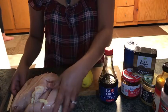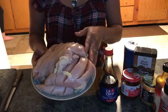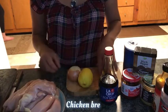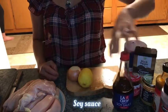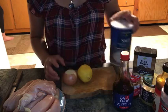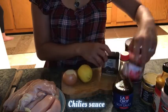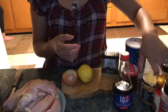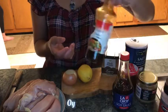Ito po ang una nating kakailanganin sa ating ingredients na barbecue chicken: chicken breast, soy sauce, lemon, onion, salt, paminta, chili, garlic, at oyster sauce.